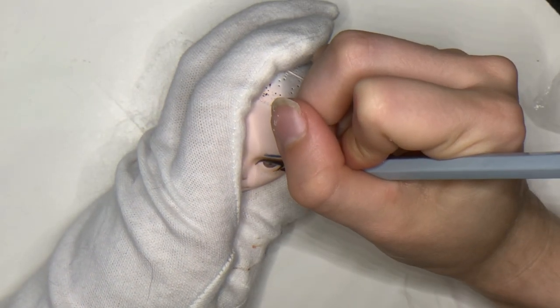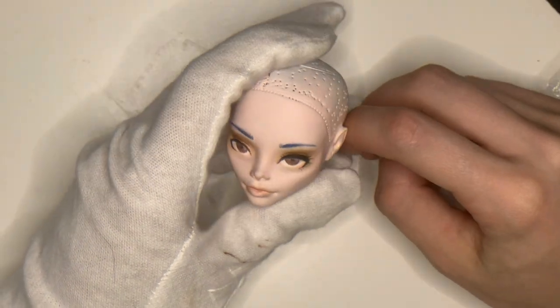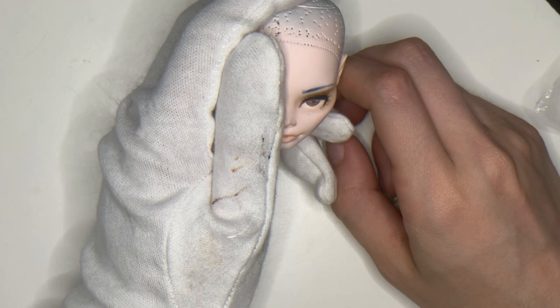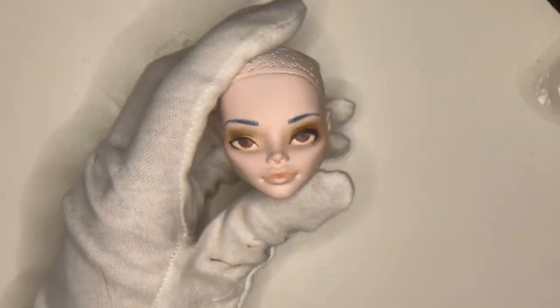Interestingly enough, the paint dyed the vinyl, so Ghoulia got a very interesting skin tone that I had to end up covering up with the paint again. I did debate getting a different Ghoulia head to work on and save this one for a different project, but I decided against it since I figured matching the body would be a pain. Oh well, on to round two.